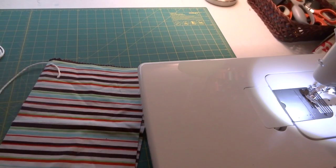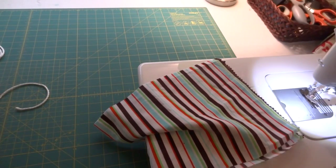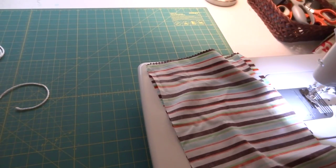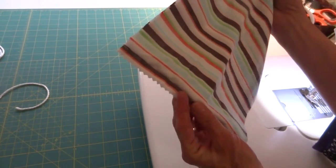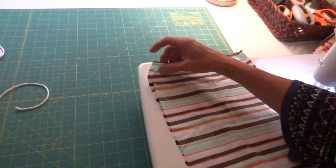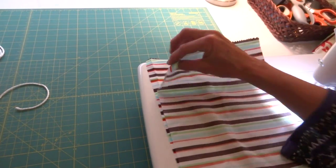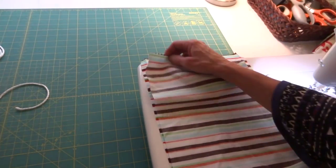To begin, I'm going to fold my bag with the right sides together. As you can see, my piece of fabric is pieced along the bottom — I used two pieces and put them together so that the long piece would be 23 inches. I had this cute fabric that I liked but it wasn't long enough, so I just pieced it.